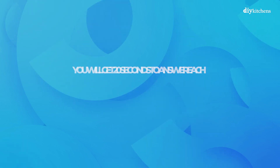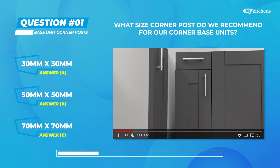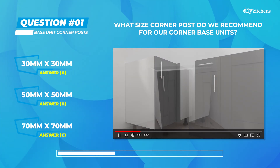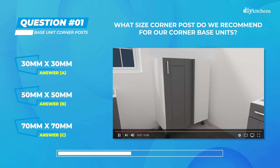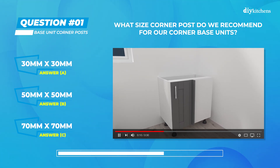Let's begin. Question 1: what size corner post do we recommend for our corner base units? Is it A) 30 by 30 millimeters, B) 50 by 50 millimeters, or C) 70 by 70 millimeters?